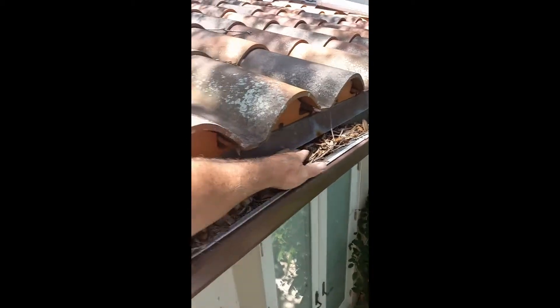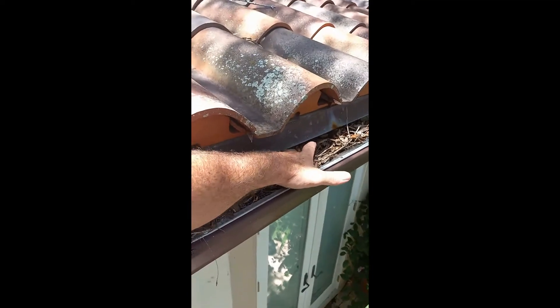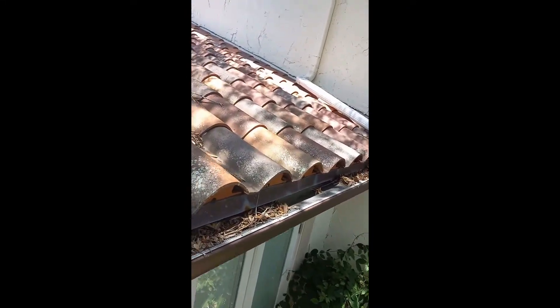If you look where they're collapsed on the back portion like this — I don't even really need to explain it. All the leaves sit there, push down, and the stuff falls right into your gutter. So these aren't the best to use for this type of roof.